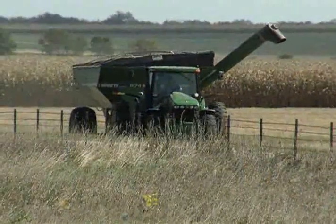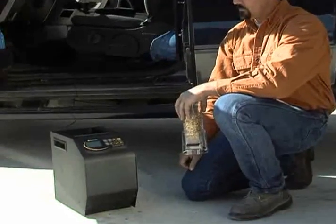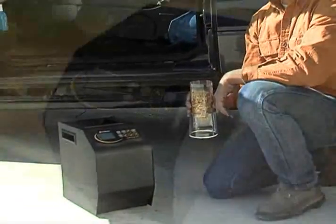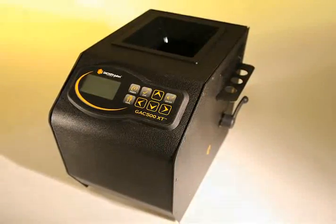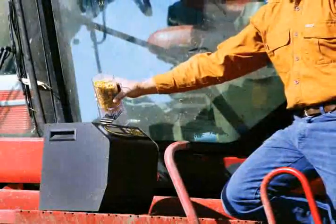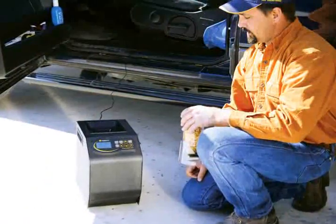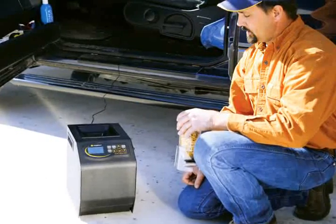Take elevator quality testing anywhere on the farm with Dickie John's versatile GAC 500 XT grain analysis computer. Compact and cost effective, the GAC 500 XT lets you analyze grain for moisture, temperature, and test weight where you choose — at your farm, in the field, or wherever you and your truck happen to be.